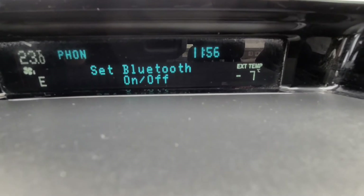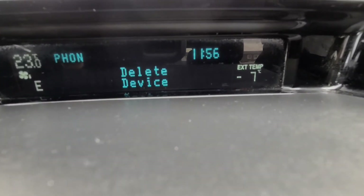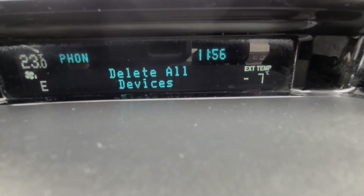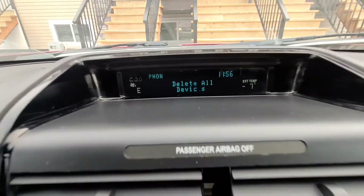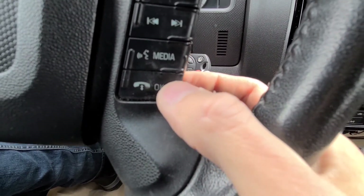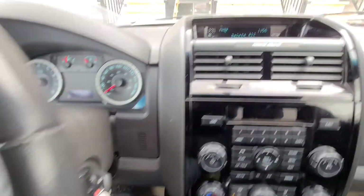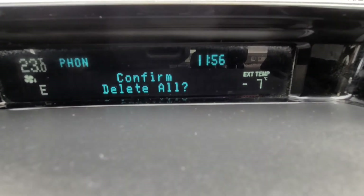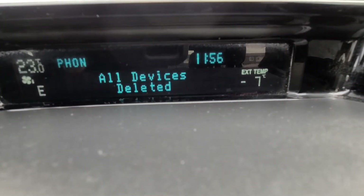You have a couple of different options: set Bluetooth on/off, delete device, or delete all devices. Choose 'delete device' if you want to delete only one, or 'delete all devices' to remove all. To confirm the selection, press the OK button on the right side of the steering wheel — the same button used previously. Press OK, then press OK again to confirm, and all devices will be deleted.